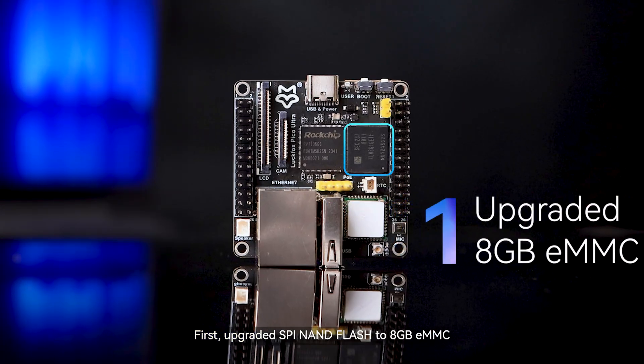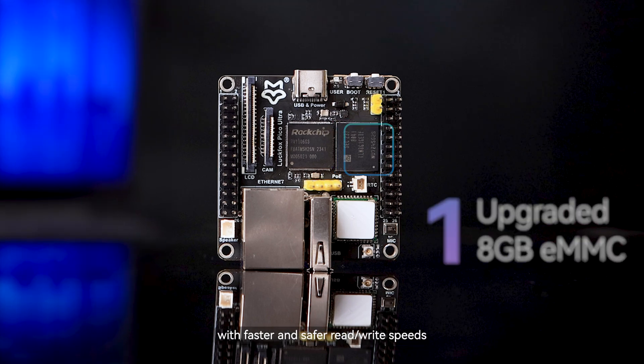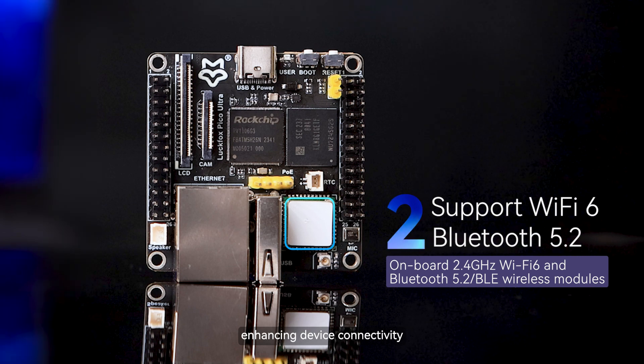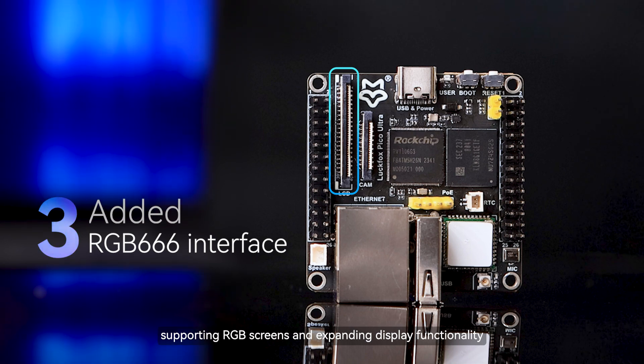First, upgraded SPI NAND flash to 8GB eMMC, providing larger storage capacity with faster and safer read/write speeds. Second, integrated wireless module with Wi-Fi 6 and Bluetooth 5.2 support, enhancing device connectivity. Third, added RGB 666 interface, supporting RGB screens and expanding display functionality.